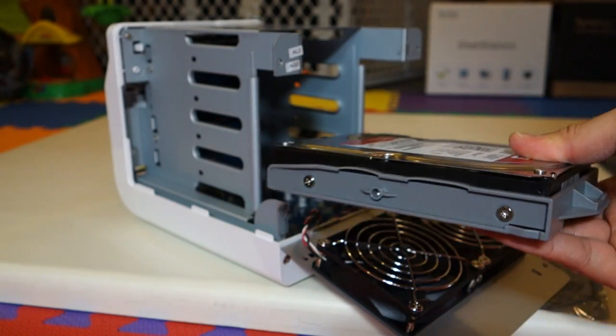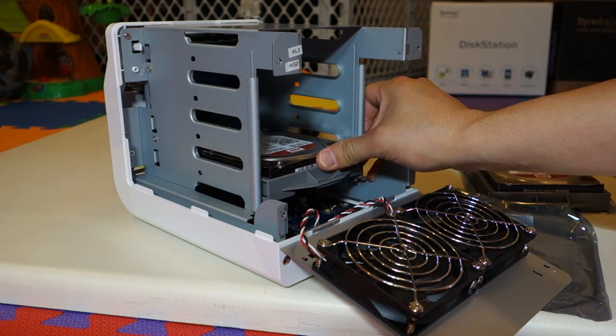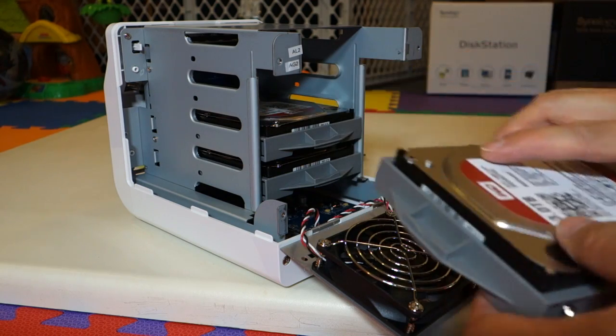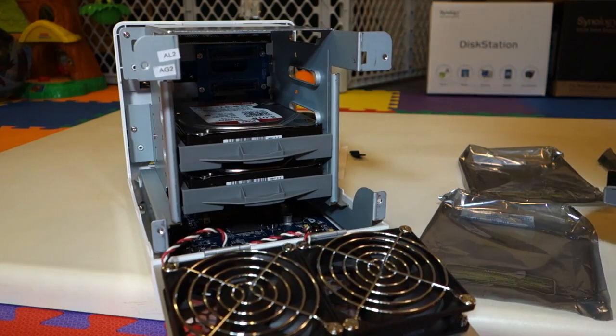Now to reattach the hard drive, simply push it back into the cavity. Everything should slide in perfectly. Slide all four of them in. You'll hear it click because on this side it will be attached to the ports inside the Synology.